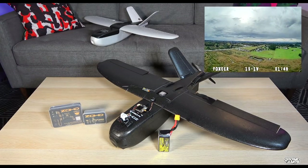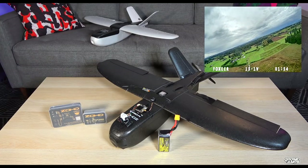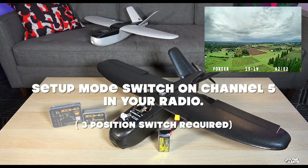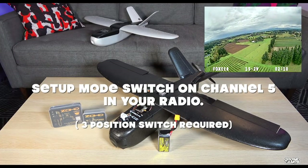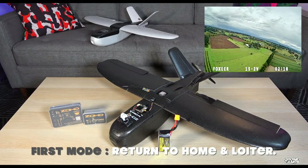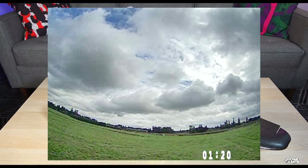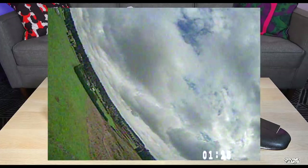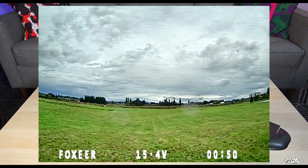This system lets you set up GPS return to home on a switch — channel 5, after the four channels required for flying. In Taranis, set up whichever switch you want; a three-position switch is required because there are three flight modes on Co-Pilot. The first position is return to home, the second is manual mode, and the bottom is stability mode. I took off in manual mode first and almost crashed because I hadn't put any expo in — it's really fast with the 6x3 prop on the back. For launch, stand on an elevated hill so if the nose dips you don't crash.